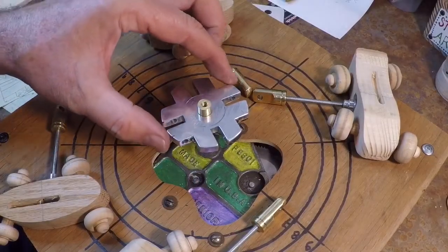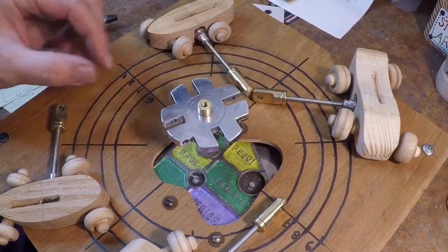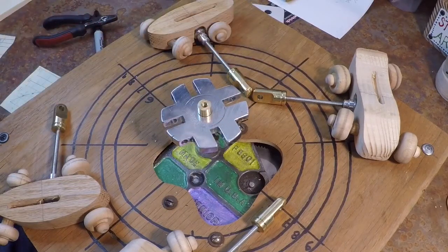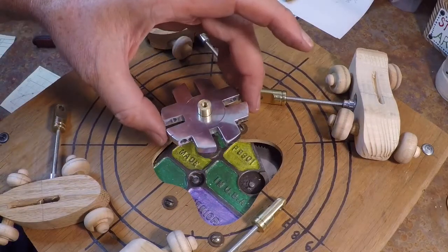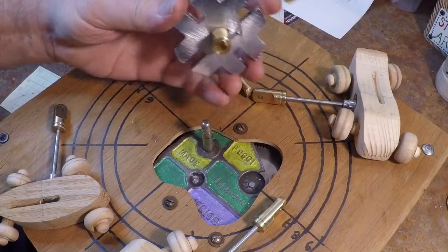I've enjoyed this project because I had no real firm plan for it. I just kind of started building stuff — very freeform — but there was one part of this that really required some thought, and that was how to interface this yoke device here with the spindle.